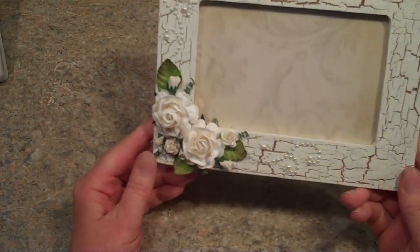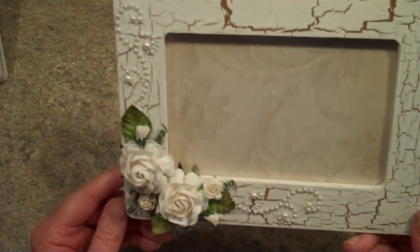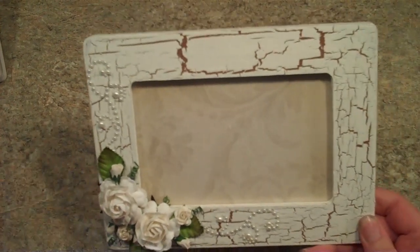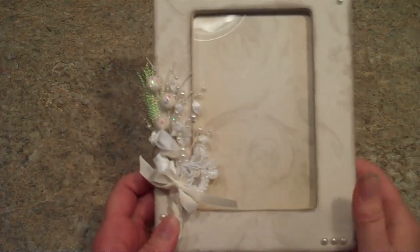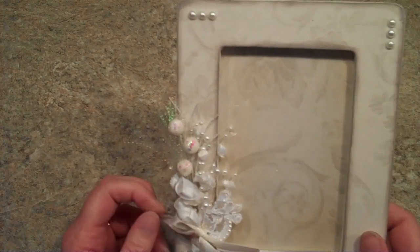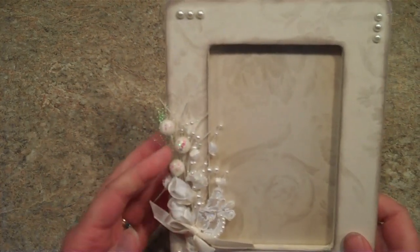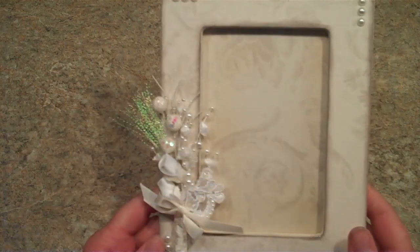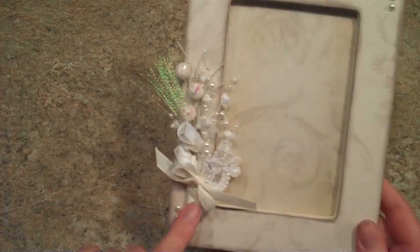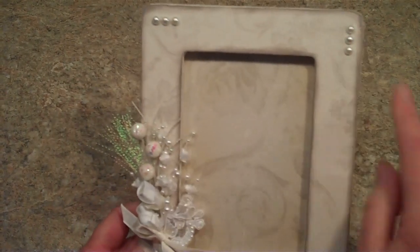This one's done kind of the same way, just a little bit different arrangement. This one used to be a piece of a wedding veil from the eighties that I've just recycled. And I just wrapped some ribbon around it. This one's covered with paper and then I've just put the pearls around and distressed it.